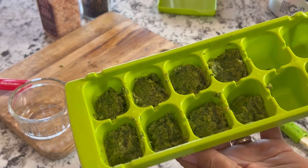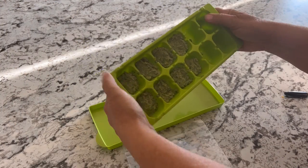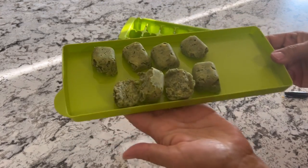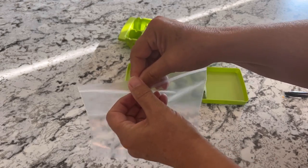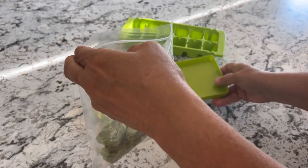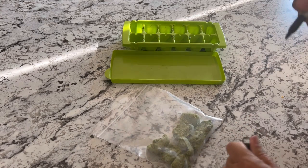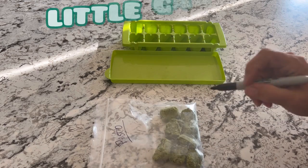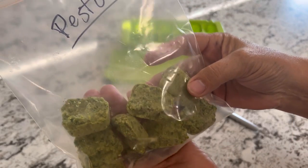Now these are ready to be popped into the freezer. Once your pesto is frozen you can just remove it from the ice cube trays — it should come out fairly easily. As you can see, there are some nice sized portions to use in your recipes. Just put it in a freezer bag and use it whenever you need it. I hope you found this recipe helpful and will try it out using some of your fresh basil. I'll include the recipe in the description box below. Don't forget to subscribe to my little garden newsletter — I'll leave the link below as well. Hit that like button, leave me a comment, and we will see you on the next video.